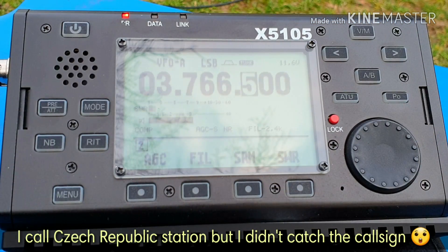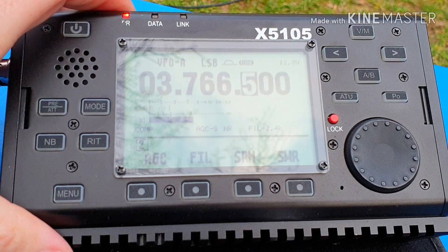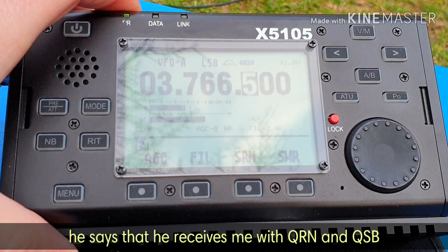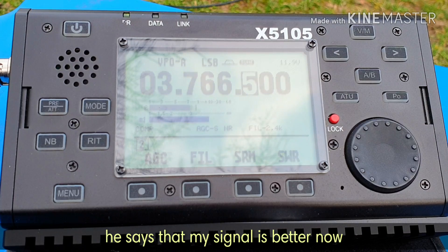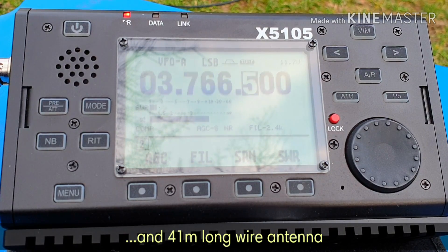On 80 meters: Oscar Mike Zero Emil Tango. My name is Paolo. I'm running 59. It's 5 watts, 5 watts. It's 7 watts. This is a Chinese Zaigu X5105 — a small portable radio — and a 40 meter wire antenna.